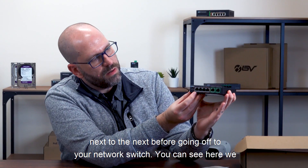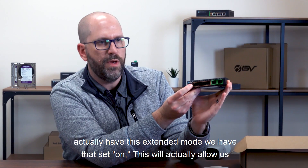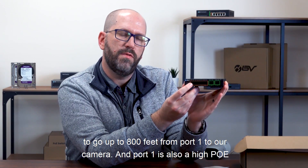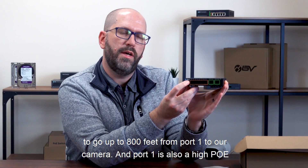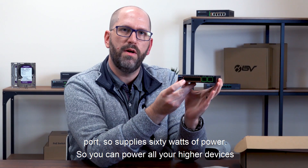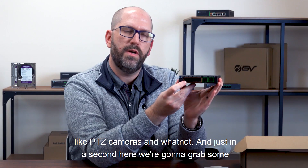We have the extended mode set on. This will actually allow us to go up to 800 feet from port one to our camera. Port one is also a high PoE port at 60 watts of power, so you can power all your higher-demand devices like PTZ cameras and similar equipment.